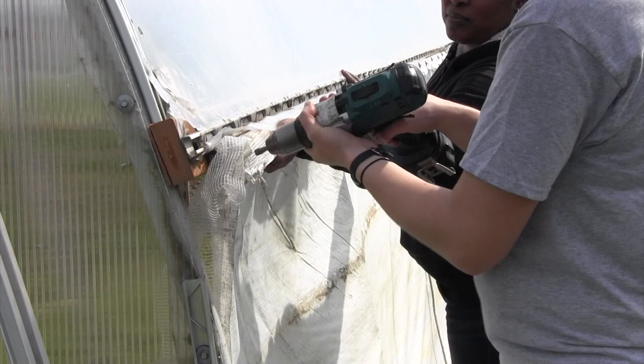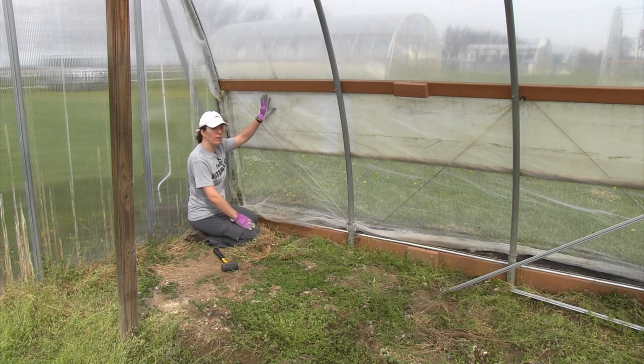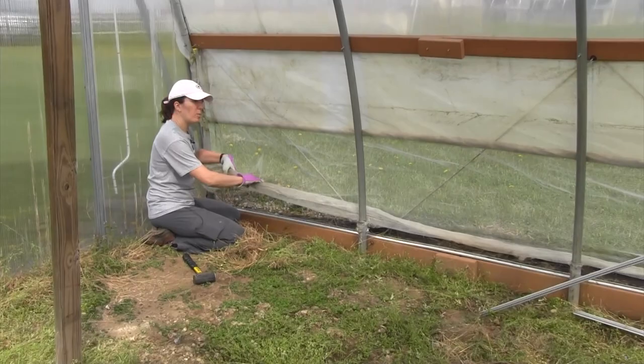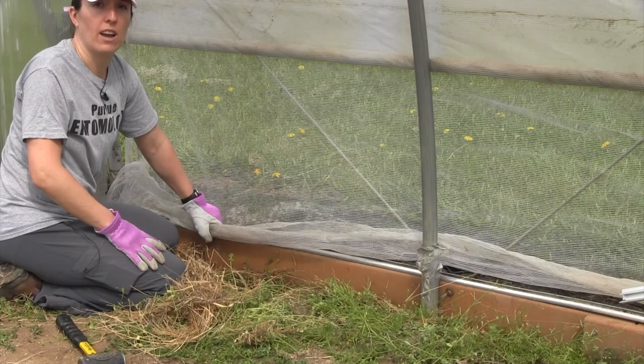We make our way down the length of the tunnel leveling the screen and the curtain material all the way down until the top is in place. At this point we have our curtain reinstalled with our screen from the outside and we've moved to the inside of the tunnel. The tube lock or snap track base is in place and we are ready to start putting some pressure on the screen. When you install the screen you want it to be as tight as possible so that you can still maintain some ventilation and air flow through the screening material.